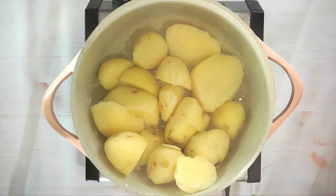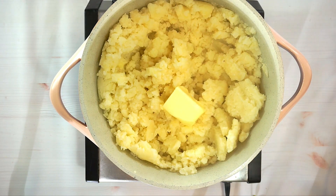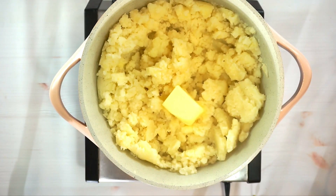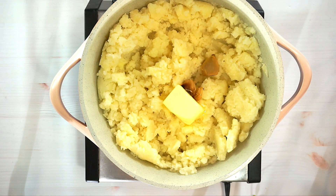Add some butter, salt, and pepper. This is roasted garlic — I love adding roasted garlic to my potatoes, they add so much flavor. Throw about three cloves in here, add some parmesan cheese, and also some half and half.